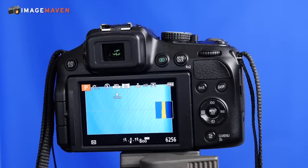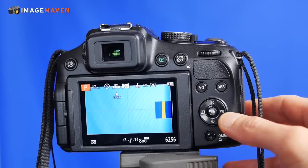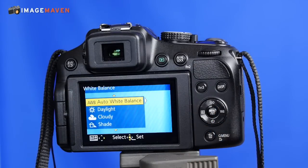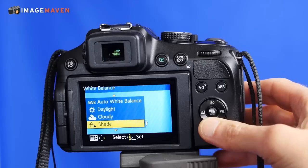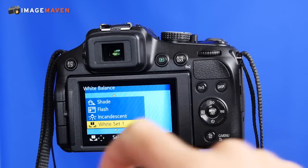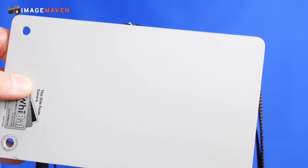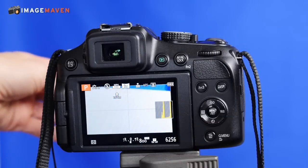I'm looking at the back of the Panasonic Lumix FZ200 — it's a point and shoot camera. Right here I have my white balance control. I'm going to choose that, and right now you can see that it's on auto white balance. I'm going to go down to white balance custom white set one. Now I have my white balance card here and I'm going to hold that in front of the lens.